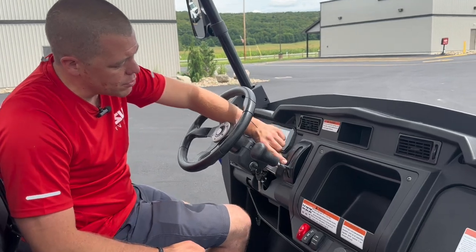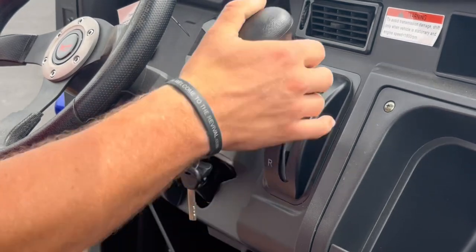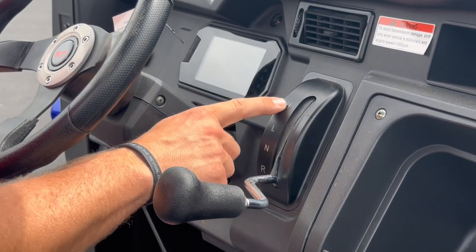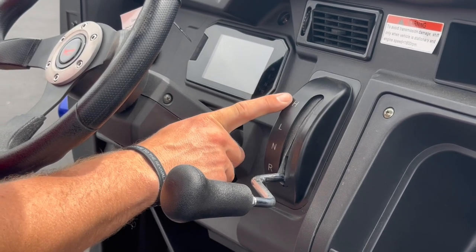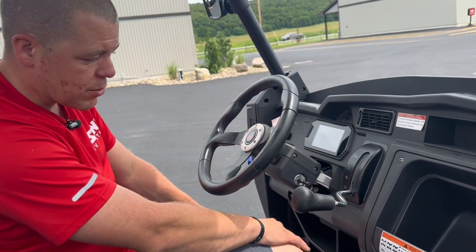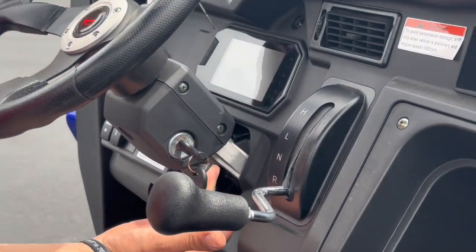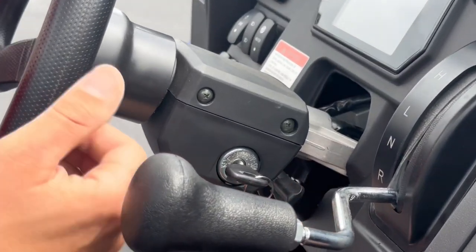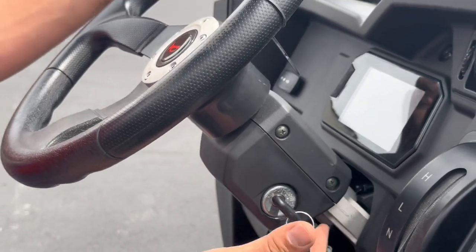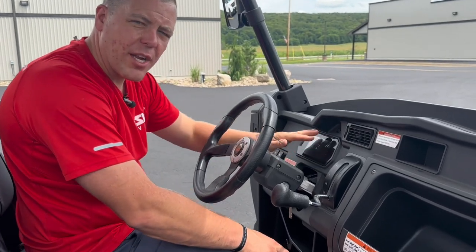Right here on the dash, the shifter is set up real nice. This machine shifts really easy — a lot of our machines don't shift as easy as this one does. It does have low and high gear for getting up to high rates of speed down the road, low gear for pulling and work, and reverse. Notice down here below the key, it does have tilt wheel for comfort. You pull this lever and depending on how much leg space you want or if you want it closer to your lap, you can adjust it in.